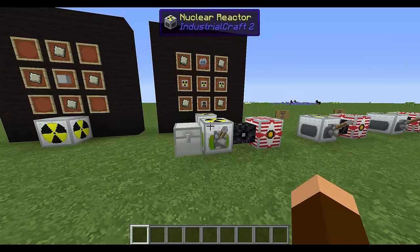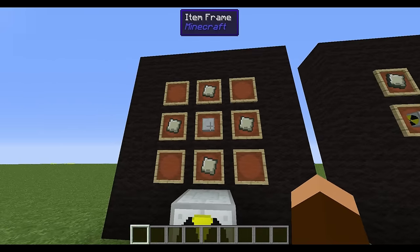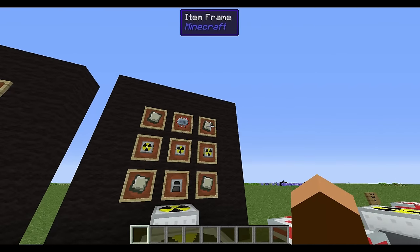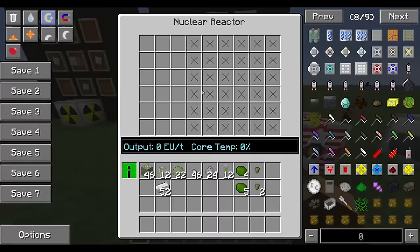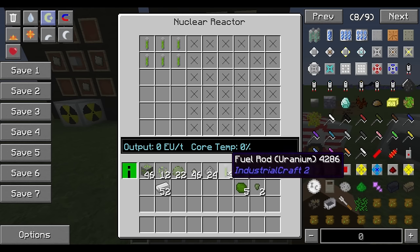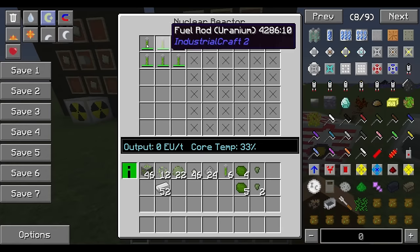To make a nuclear reactor, you need lead plates and a basic machine casing to get a reactor chamber. Three reactor chambers surrounded by dense lead plates — which you make in a compressor — plus a generator and an advanced circuit gives you your nuclear reactor. You can make a simple reactor by throwing a few fuel rods in and turning it on. It puts out 100 EU per tick, but the core temperature rises without any cooling and it will explode at 100 percent.